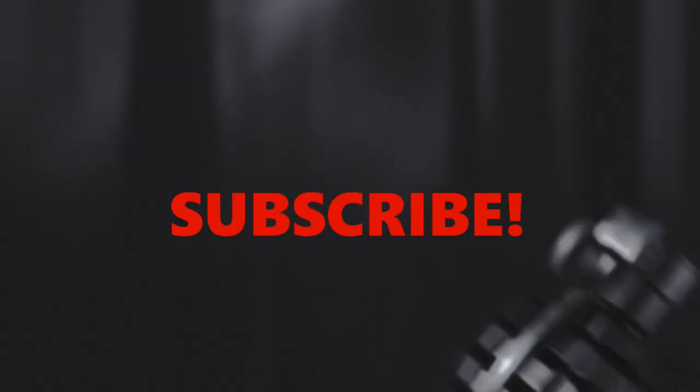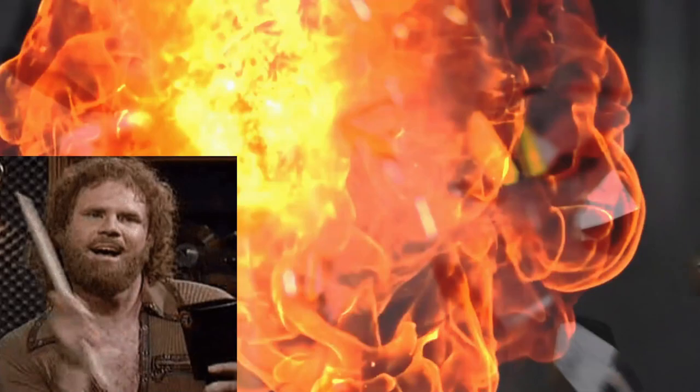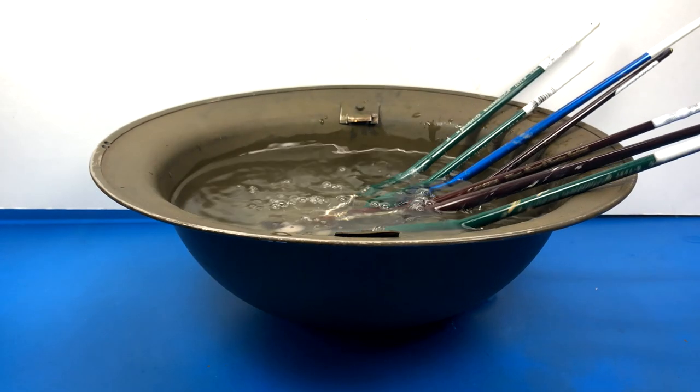That'll do it for this update. I hope you guys enjoyed it. If you like what I'm doing here, please consider subscribing, hit the bell icon so you never miss an episode, and like and share this video with someone in this great modeling community. Most importantly of all, don't forget to keep those brushes wet.